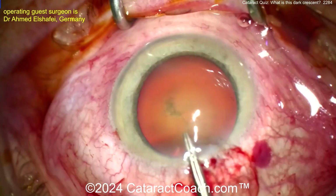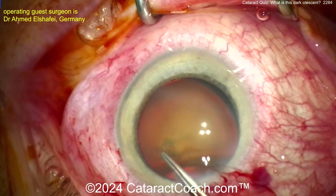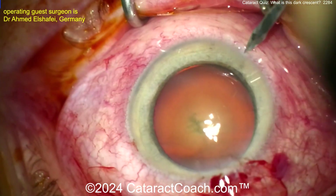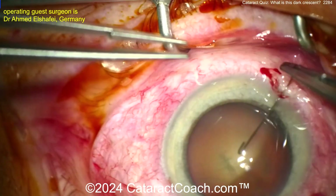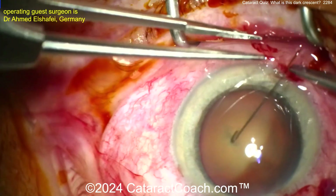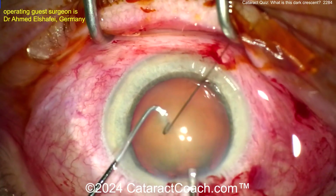Puncture the anterior lens capsule, and then once that's done you can get a rhexis done here. Sometimes you need to make a paracentesis with the other hand and hold on to part of the capsule as you're tearing it. Now that's a smart move — as you just have a capsule opening, putting an iris hook in. You can use a capsule hook too, which may be easier, but even an iris hook is okay.